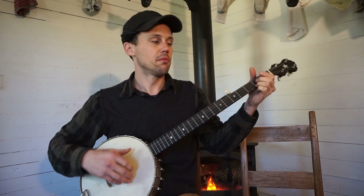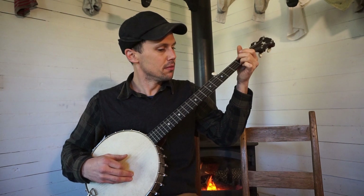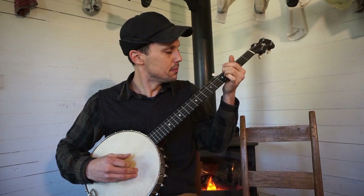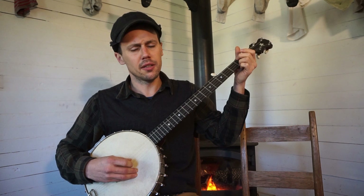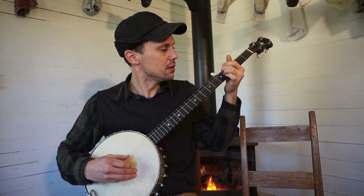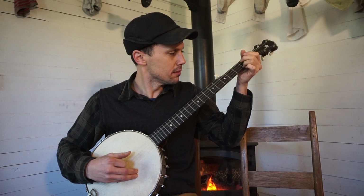Great sounding banjo — I'll pick it one more time so you can hear it. Farewell my bonnie blue eyes, farewell my little bonnie don't cry. I'll see you again, but the good Lord knows when. Farewell my bonnie blue eyes. Farewell my bonnie blue eyes, I'll see you again, but the good Lord knows when.